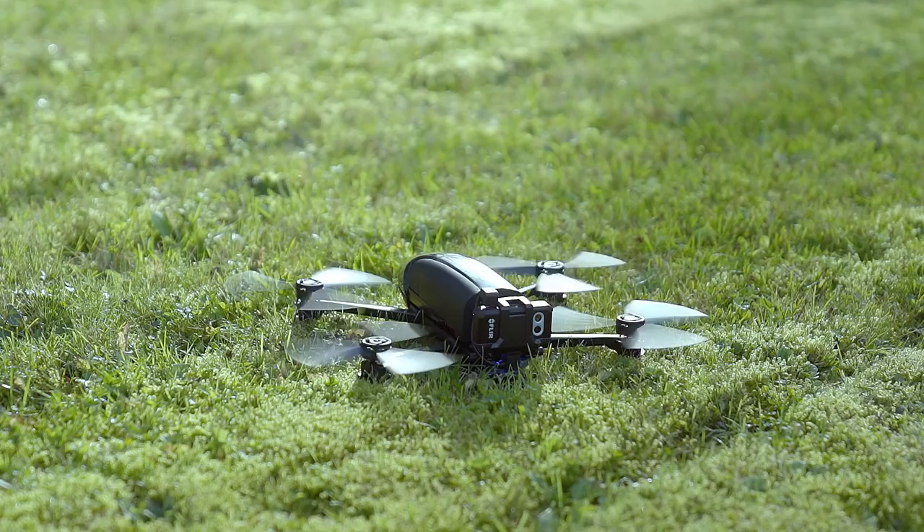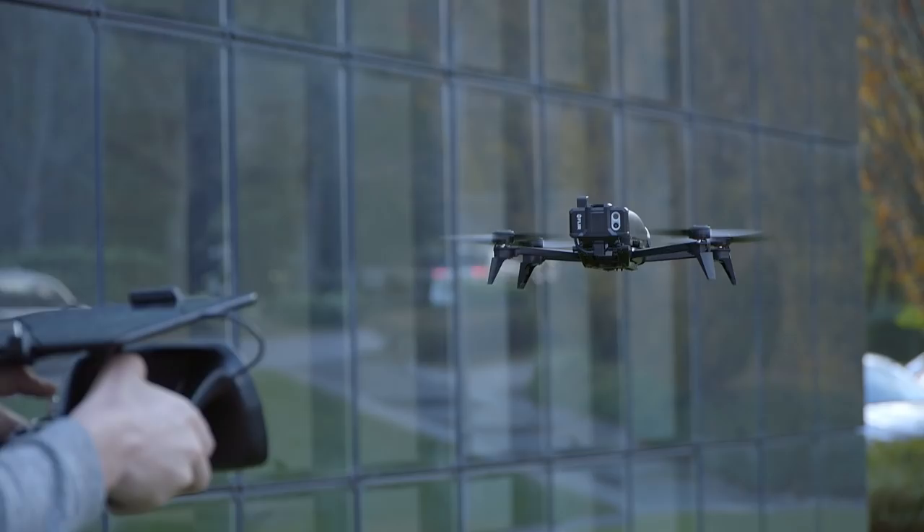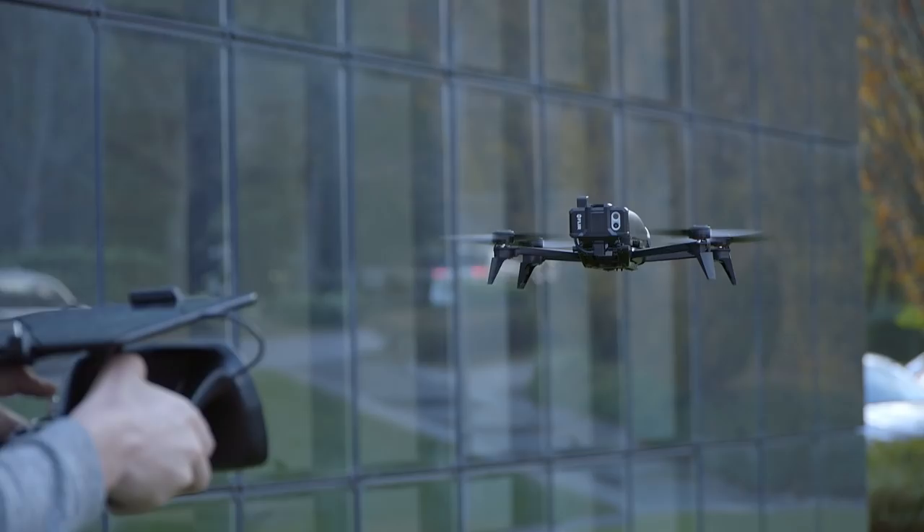To take off the drone, simply press the button located in the center of the SkyController. The Bebop Pro Thermal will rise and hover at about 1 meter above the ground, waiting for your instructions. As you can see, the Bebop Pro sensors give it great stability.